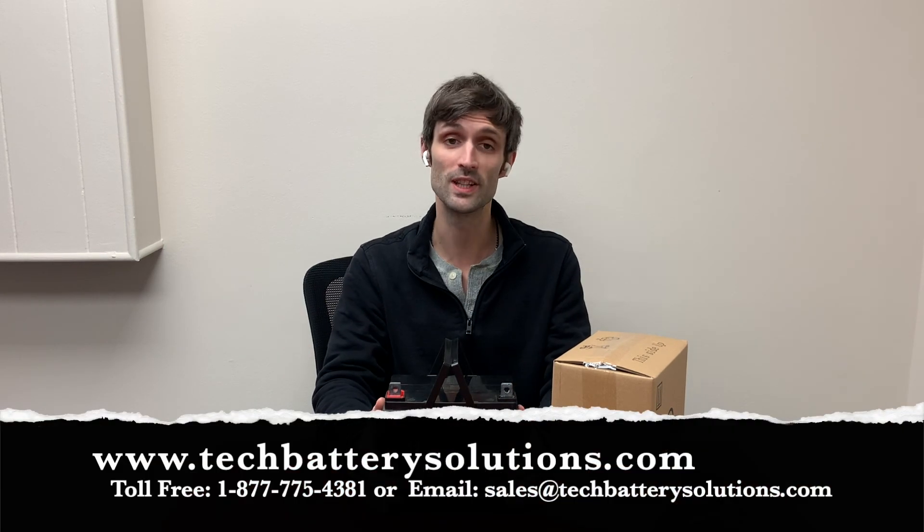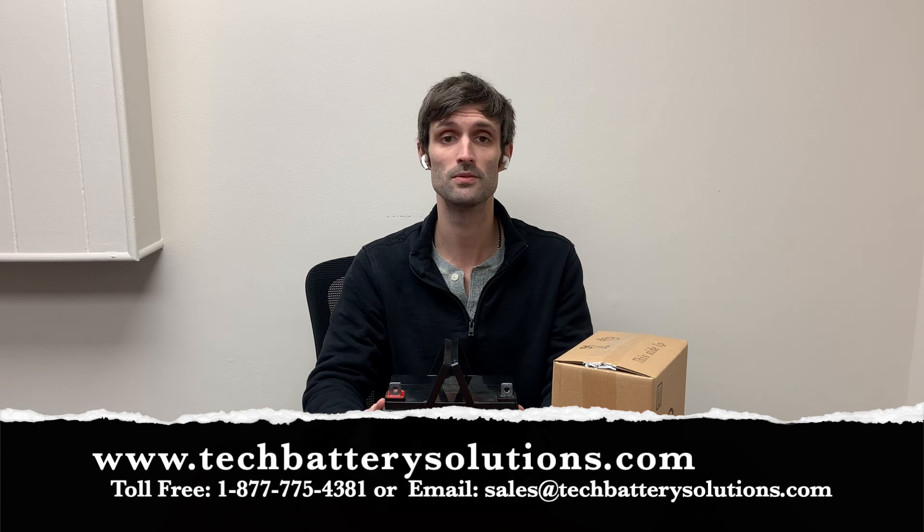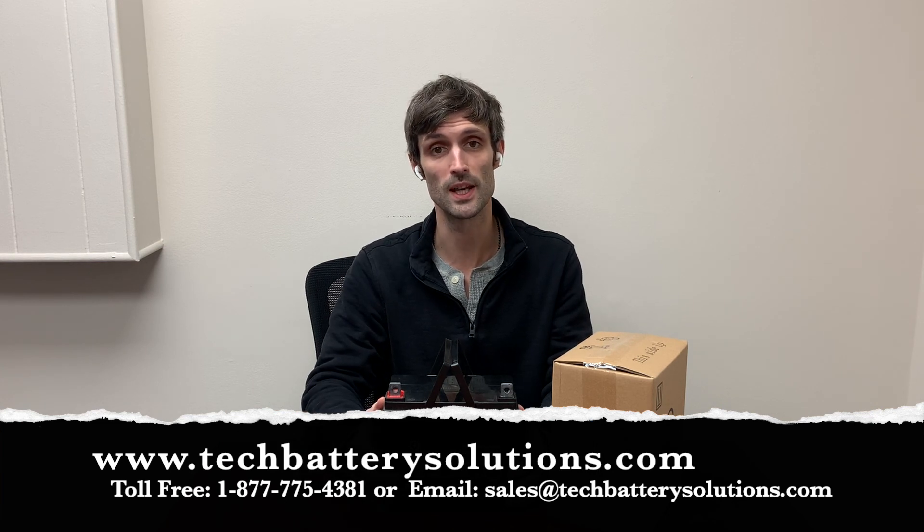So we covered a lot there. If you have any questions, feel free to leave them in the comment section. You can also give us a call toll-free at 1-877-775-4381. All we do is batteries. Go ahead and leave us a comment or reach out to us and we'll get back to you. Thank you. Bye-bye.